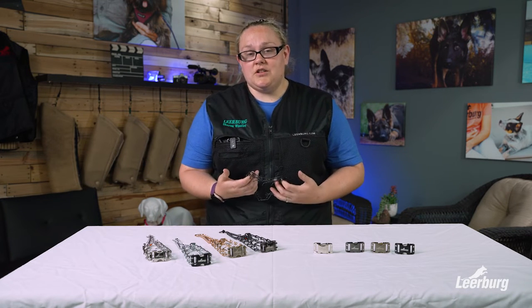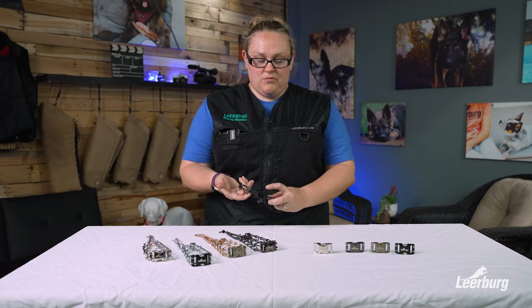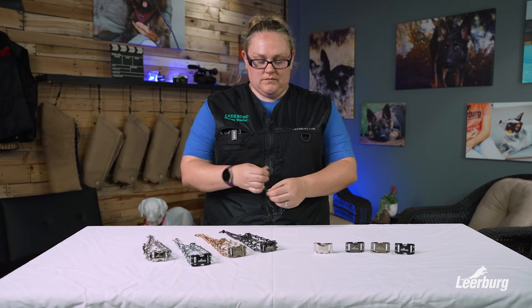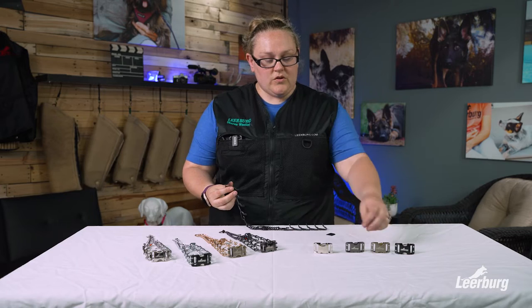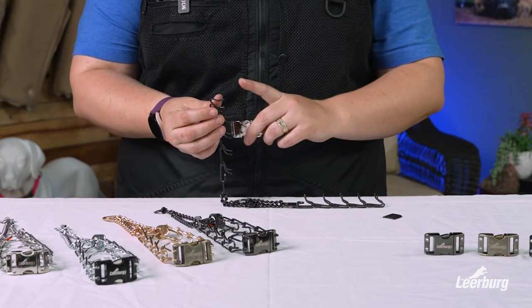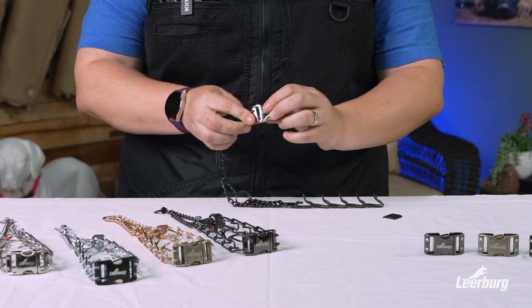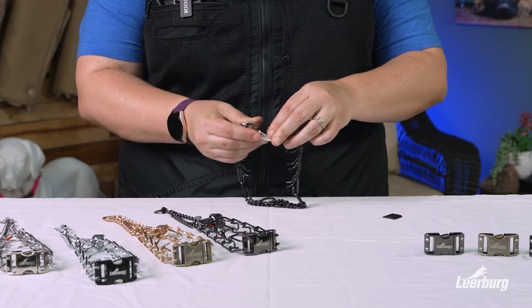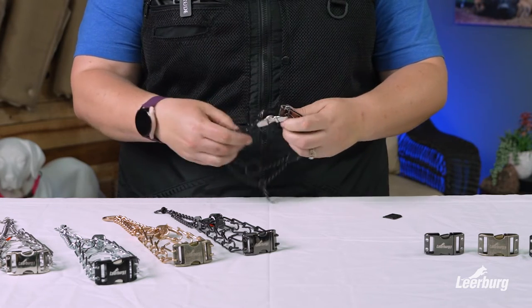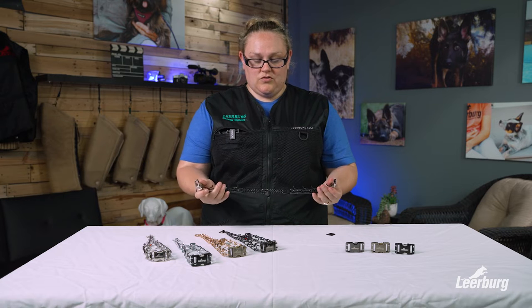Adding the buckle to your prong collar is extremely simple. You're simply going to remove the Springer flat plate from your prong. You're going to then take your buckle — the tips of your prong go into the holes on the buckle, and you're going to do that for each side. And there you have it: super simple, great collar.